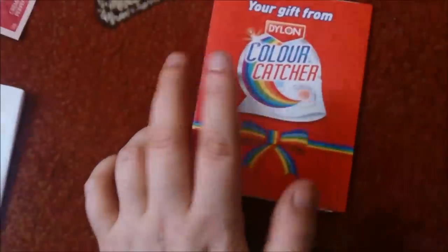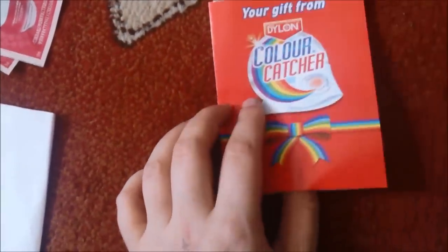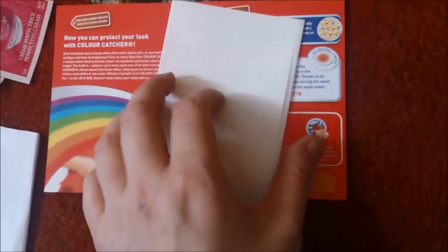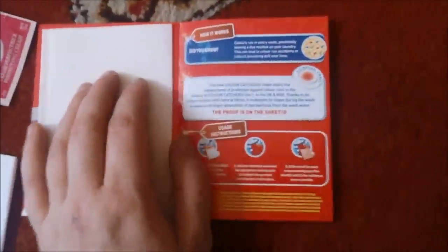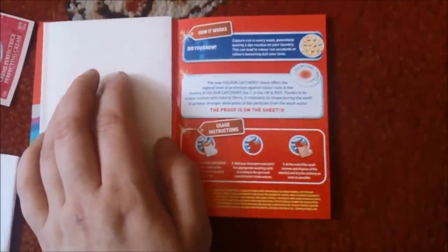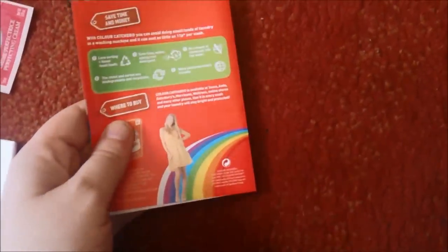This I found on Latest Free Stuff — a colour catcher, a nice sized one so you can cut it up into three and use it three times. This took a long time to come, so I ordered again twice more — I'm due another two in the post.